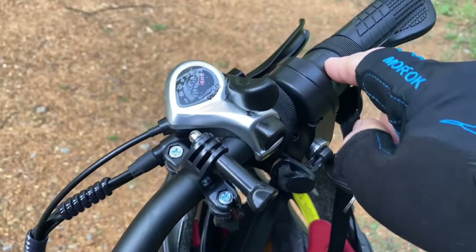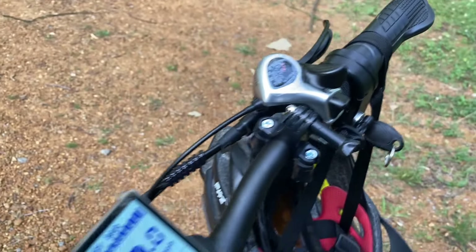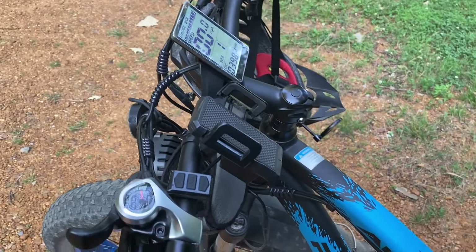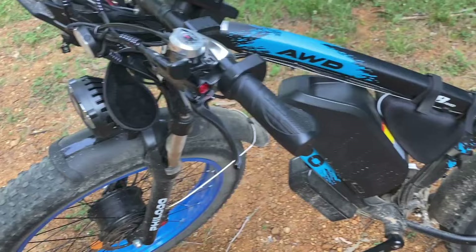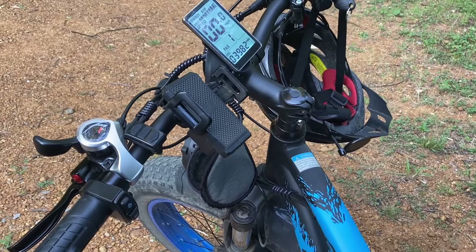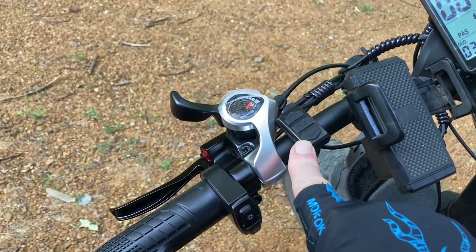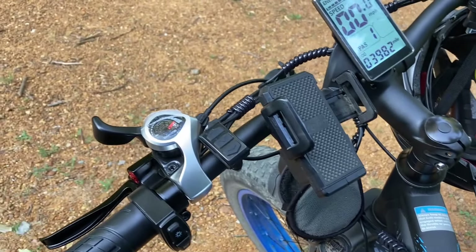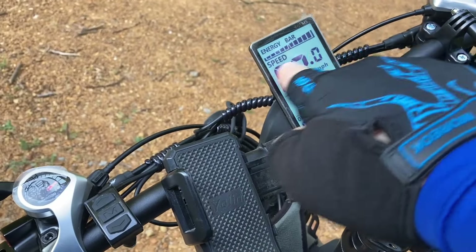One thing a lot of people don't know is the all-wheel drive only works when you use the throttle. So when you're riding in PAS, it's not going to be using all-wheel drive — so it won't be running down your battery — but when you need it, you can just use the throttle. It also works on the walk function and on the cruise control. If you do want to use it on the road, you just have to get up to speed and then hit the cruise control. You hold this button down — usually that engages the walk function — but if you're on the road and hold it long enough, it'll turn to cruise and say 'cruise' up here.